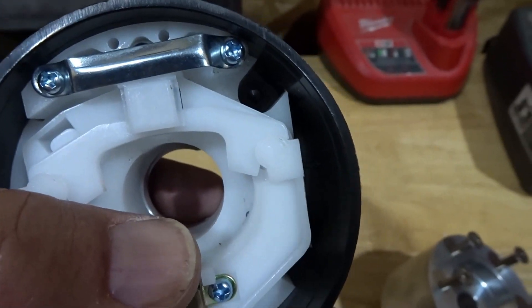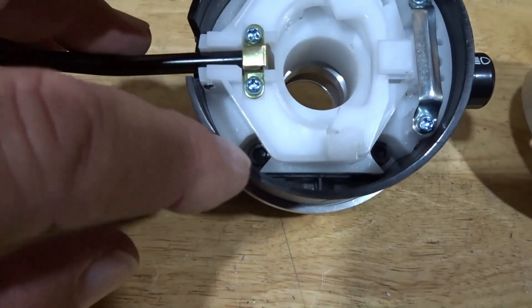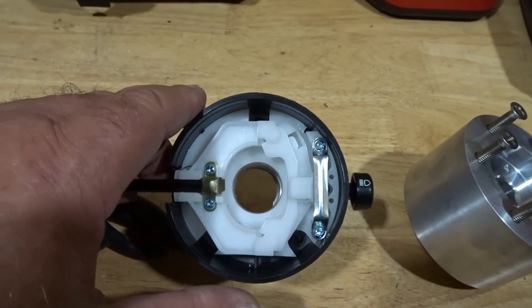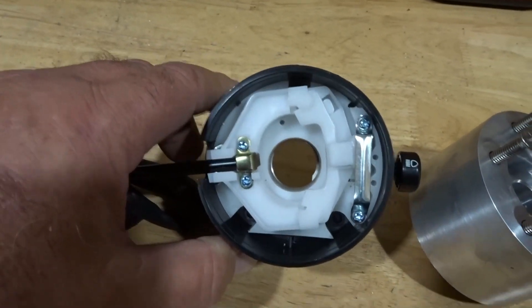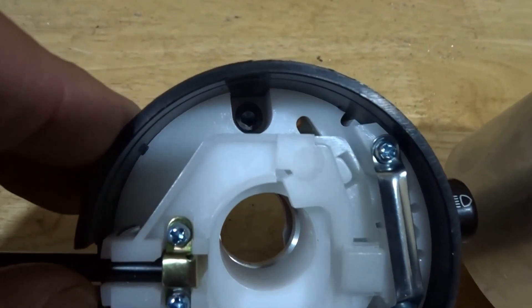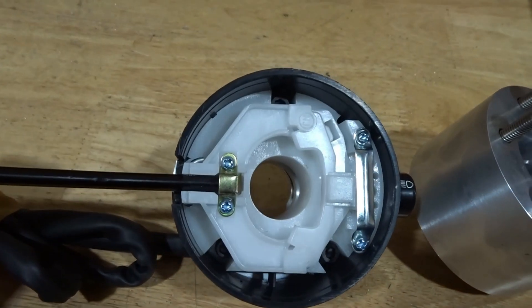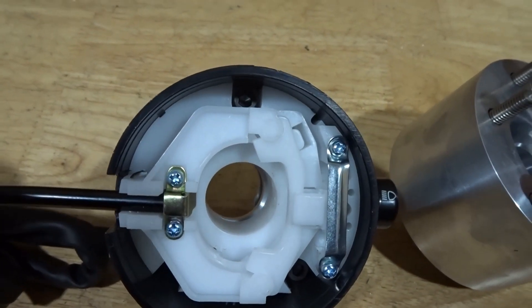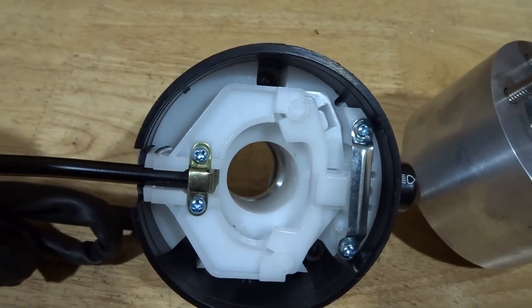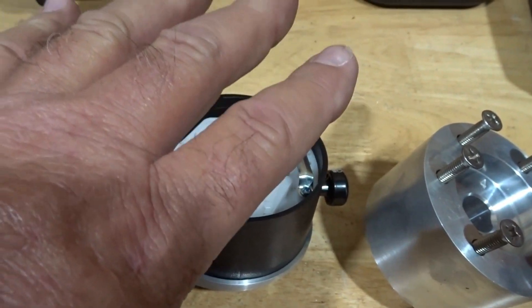These are Allen head screws. One of our beta testers early on was complaining he couldn't get to certain screws, but it was common sense to me — if you just turn the turn signal one way, you open up that area and get clear access to that bolt. Turn it the other way and you've got clear access to the other bolt. So as you're assembling it, just move the turn signal stalk one way or the other to get a clear shot at that hardware. We made these cap head Allen screws so you can use an Allen wrench and not have to worry about a socket.